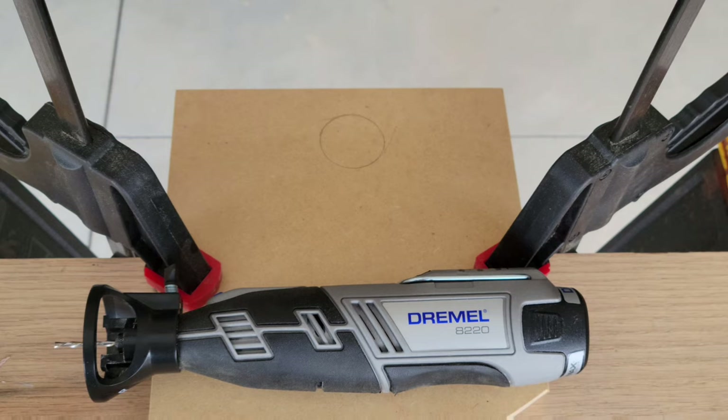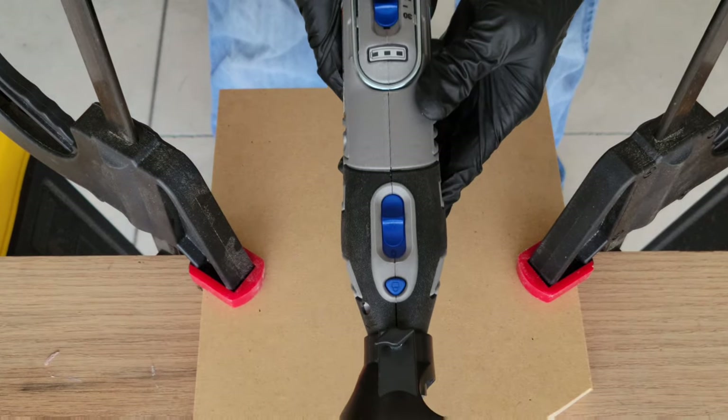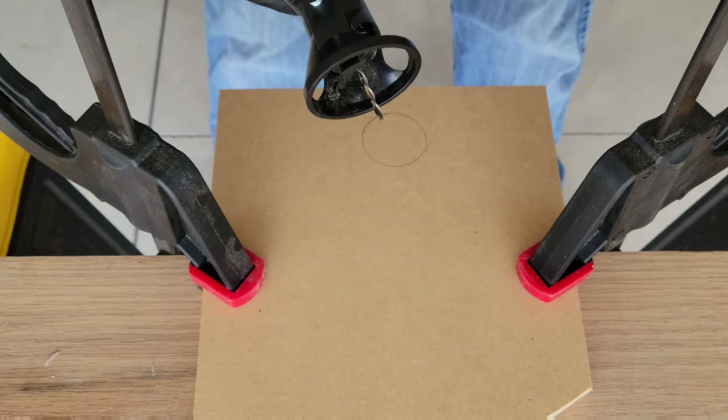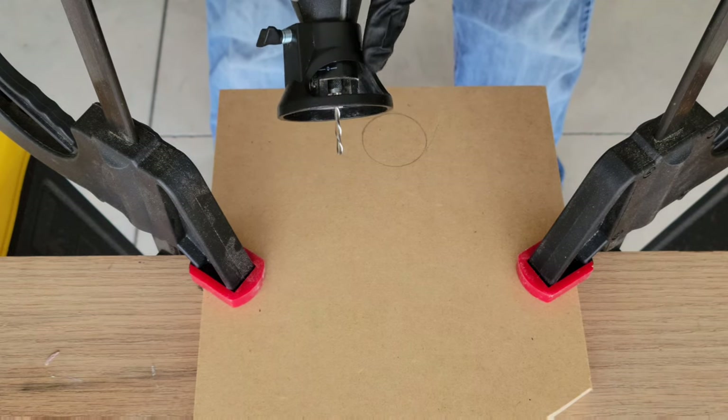Let's put it to the test and see how difficult it is to cut this circle out. I've got all my safety equipment on, I'm going to turn this all the way up to 35,000 RPM, turn on the tool, and go ahead and make this cut. We do have a window on the guide that allows us to see what we're cutting.